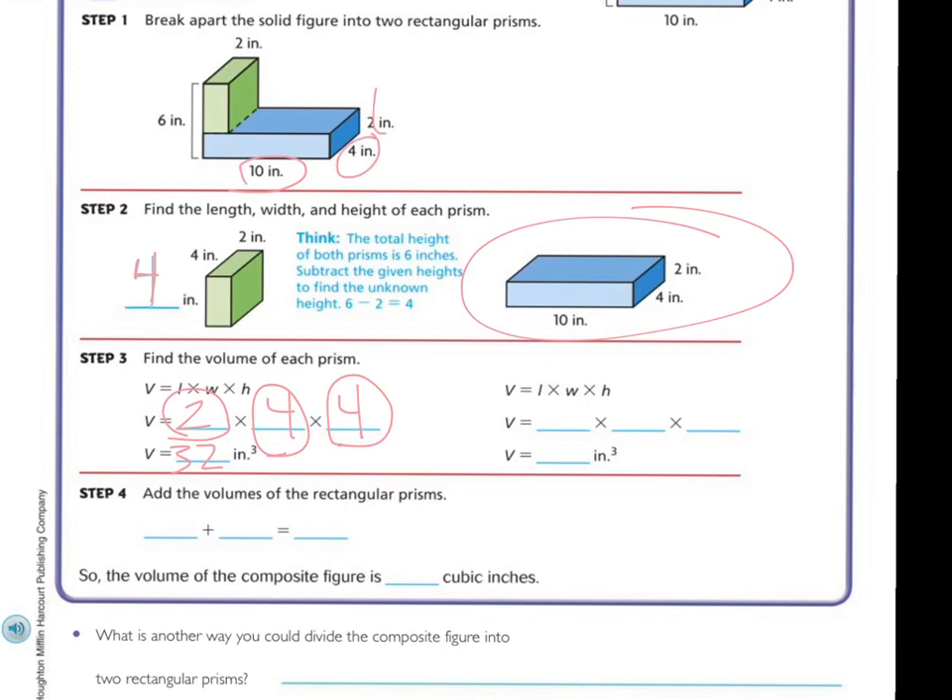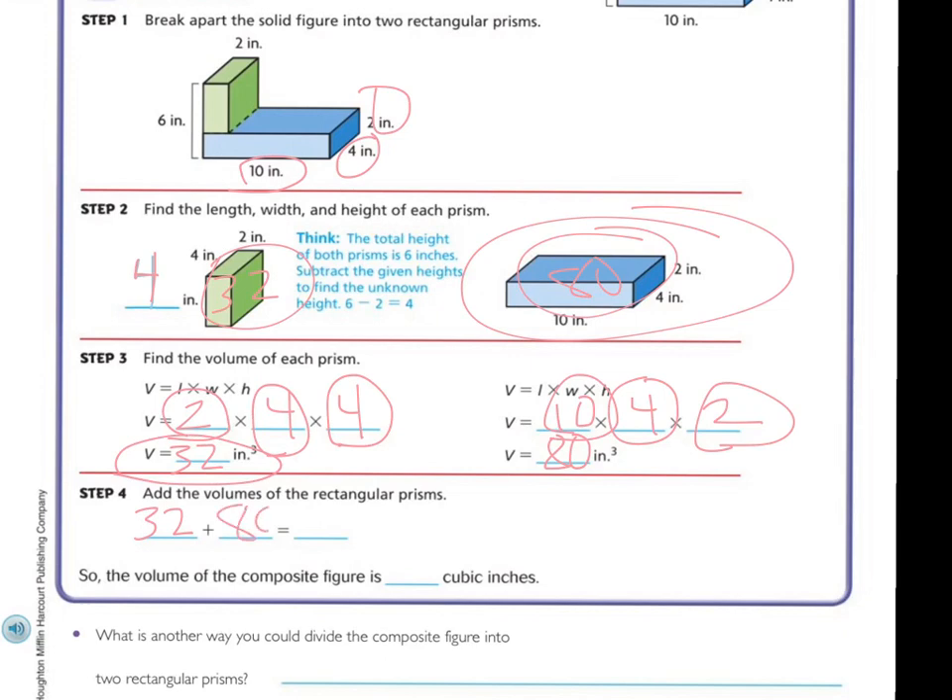Now looking at this one, we already have all the dimensions: ten, four, and two. So we have ten times four times two. Ten times four is forty, and forty times two is eighty. So this is eighty inches cubed. Now I have the volume of this one at thirty-two and the volume of this one at eighty. So thirty-two plus eighty: zero and two is two, and eight and three is eleven. I get a hundred and twelve inches cubed.